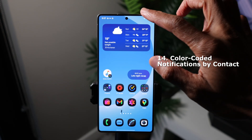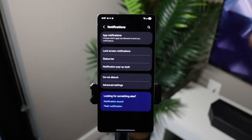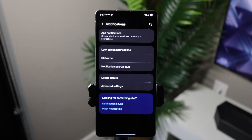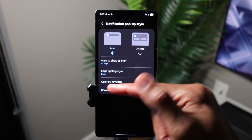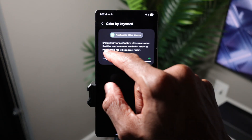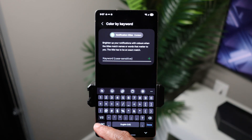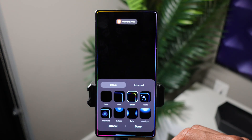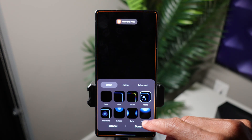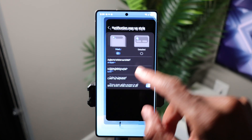Let's take a look at color coded notifications by contact. To enable this, go to Settings, scroll down to Notifications, and tap Notification Pop-up Style. In here you'll see Color by Word. When you enter the contact, it has to be the exact way that person is saved in your contacts — otherwise this won't work. Then you can select the effect you want to show when that specific person messages you — you can change it to any of the available options just for that person.